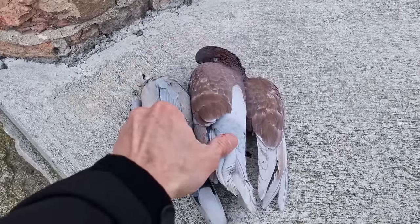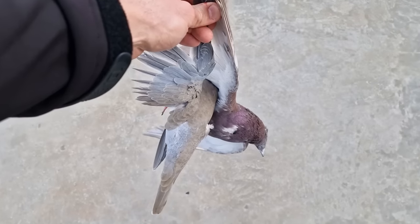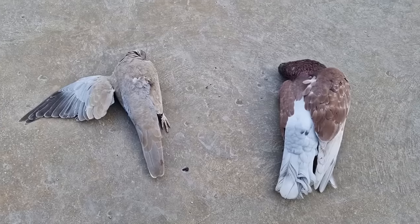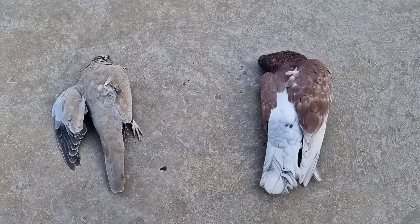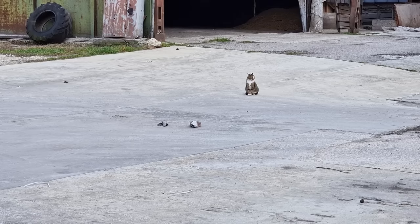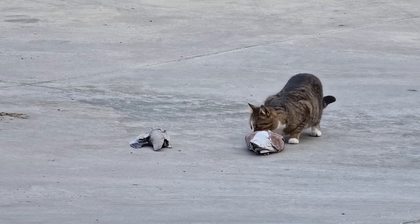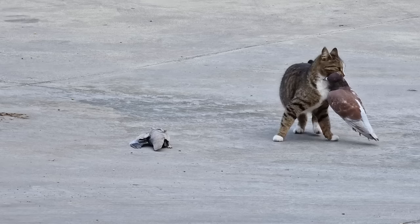Let's make an experiment. We have a feral pigeon and we have a dove. Let's see which one the cat is going to choose. Setting them down close to one another - and now it's up to the cat. She's been sitting there for 3 or 4 minutes doing nothing. And apparently we have a winner. Probably because the pigeon is bigger.